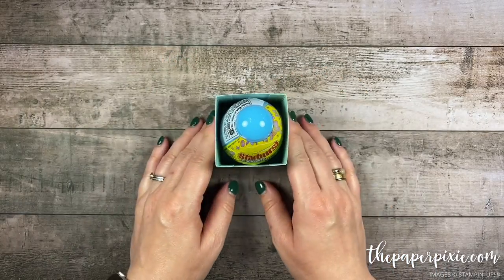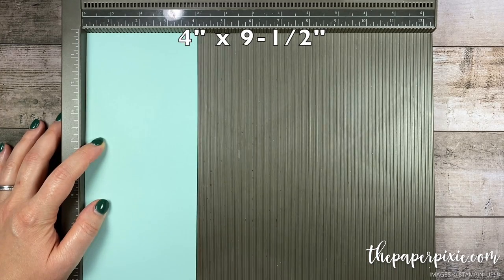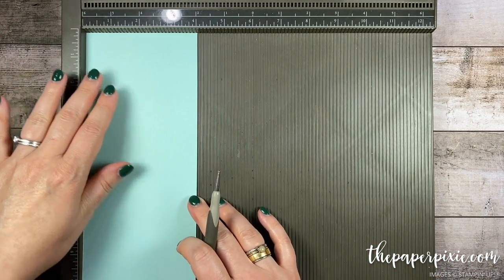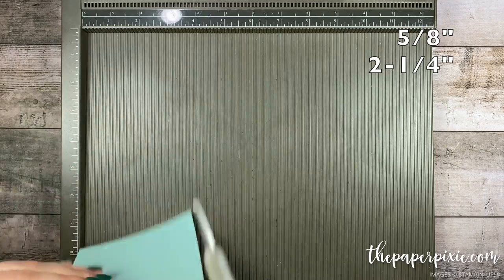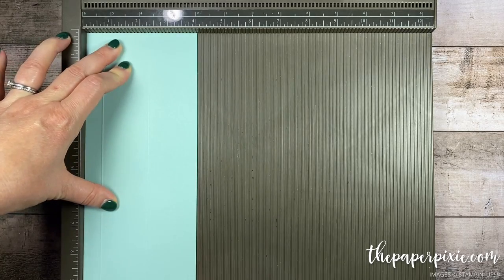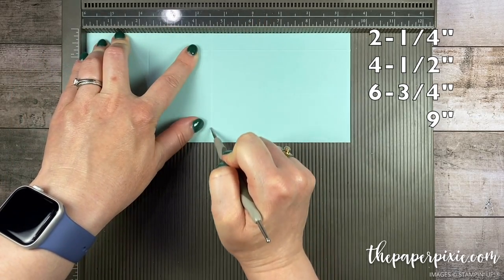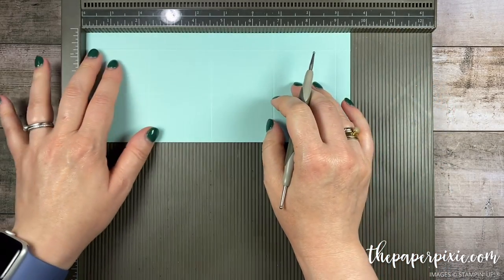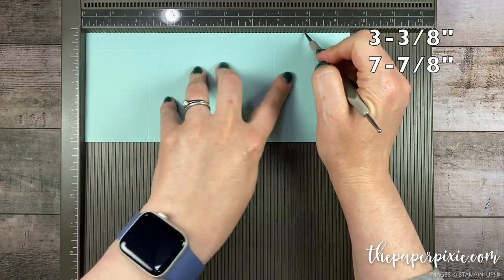Put my Easter egg in there and let's work on the lid. For the lid I've got a piece of Pool Party cardstock that measures four inches by nine and a half inches. Along the four-inch side I flip the cardstock over and score at five-eighths of an inch. Then I flip it back over and score at two and a quarter. Now I'm gonna rotate it clockwise and score at two and a quarter, four and a half, six and three quarters, and nine. Then I'm gonna score — but only down to the first horizontal score line — at three and three-eighths and seven and seven-eighths.